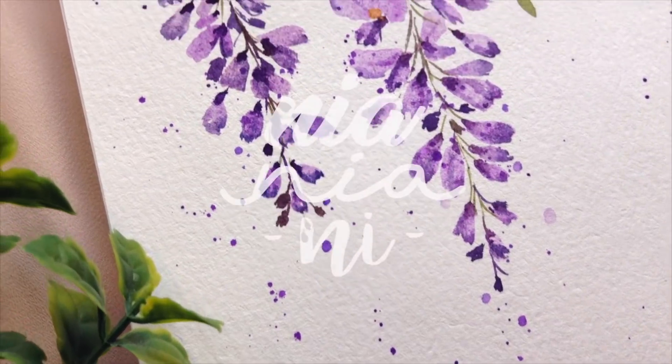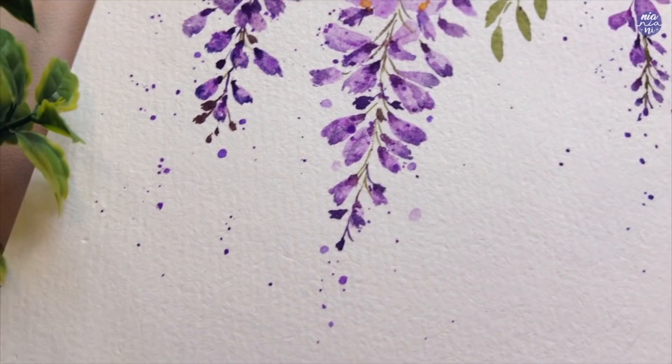Hi everyone, this is Nia and today I'm going to show you how to paint wisteria flowers. It's actually quite simple to paint, so let's begin by drawing it out to get acquainted with the basic shapes.